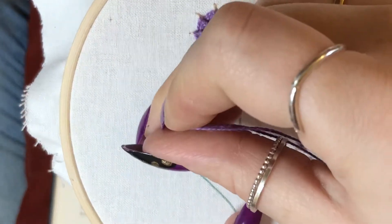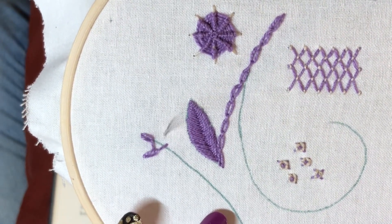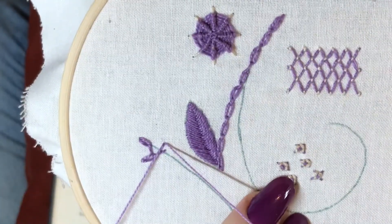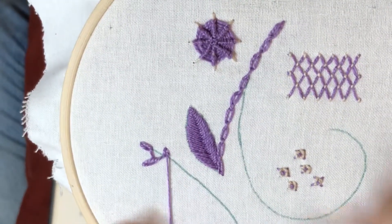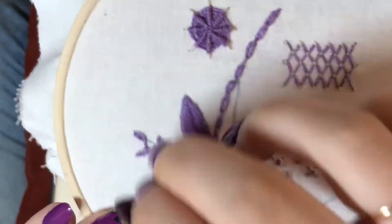Then I'm going to take that all the way to this side, and then come up to make another chain — up where I brought the last anchoring stitch down, across, down, up for another chain.